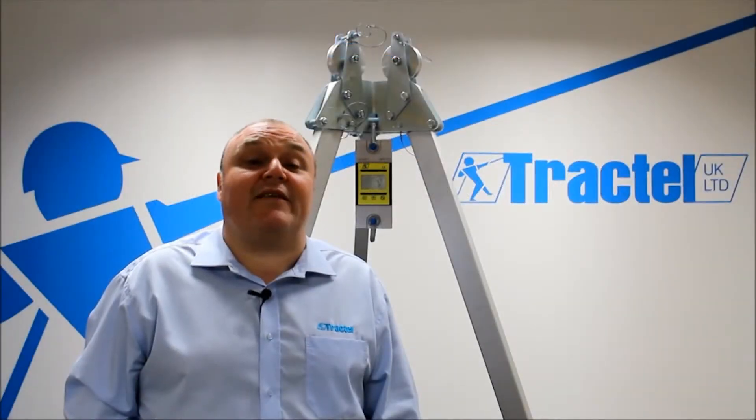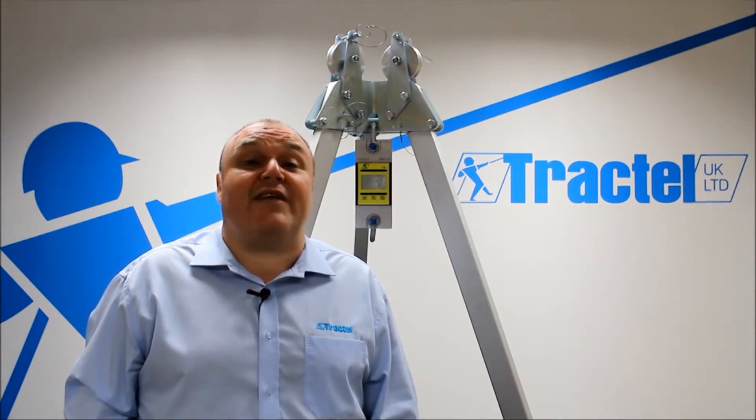Welcome to TrackTelly. I'm John Hatton. I'd like to introduce you to the Dyna4 LLZ model load indicator.